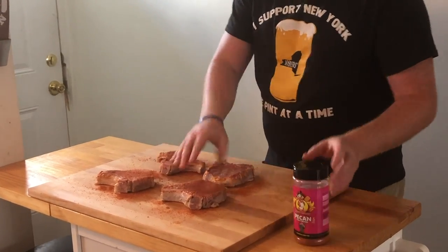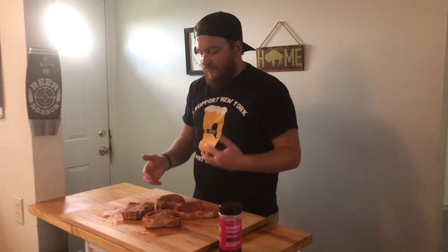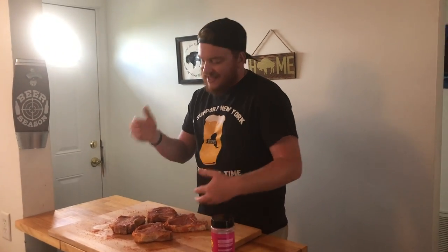And that, my friends, is all we are doing to prep these. Again, we have that sweet pineapple brine that we used to get a lot of that flavor into these chops. Now we have a good sweet and smoky rub. We're going to let these sit out for about a half hour, 45 minutes, let those flavors infuse, then we'll go pop them right on the smoker.